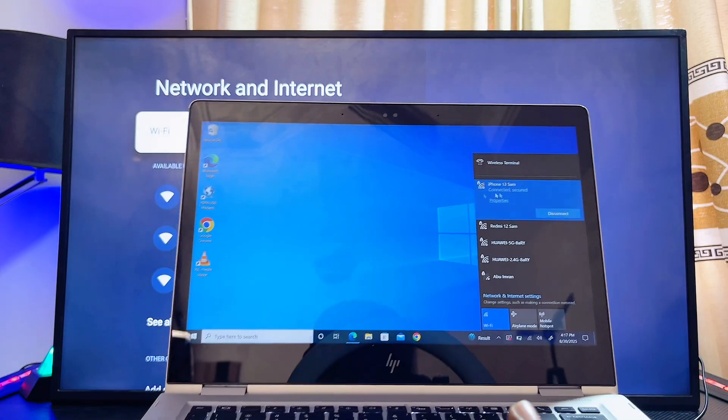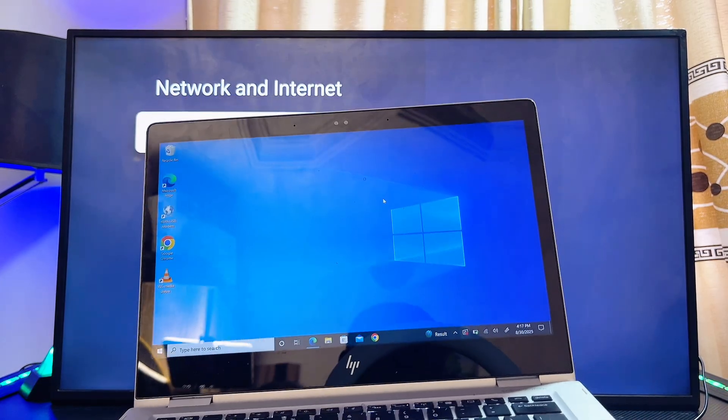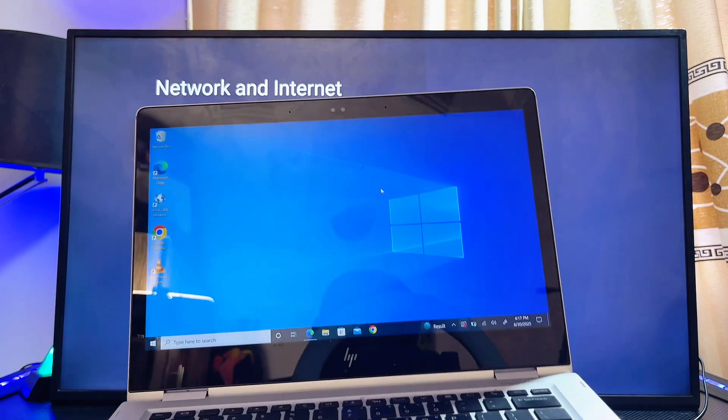Once both devices are connected to the same Wi-Fi or hotspot network, there are two ways you can proceed to connect your laptop to your Sony TV wirelessly. The first method is to use the screen mirroring feature of your browser.